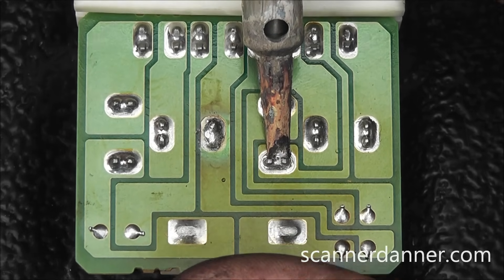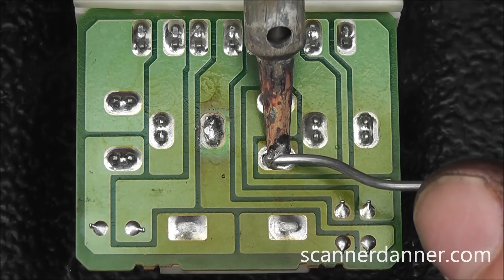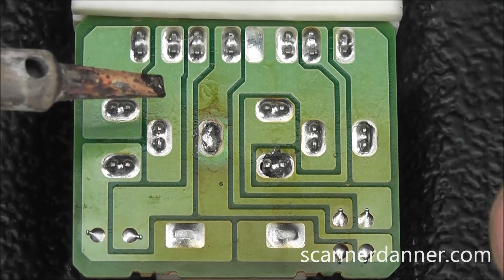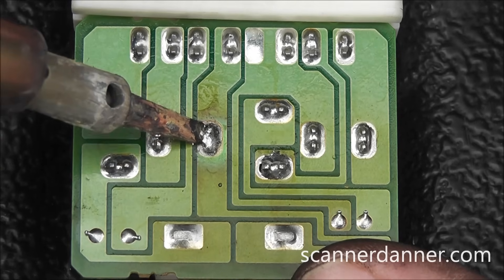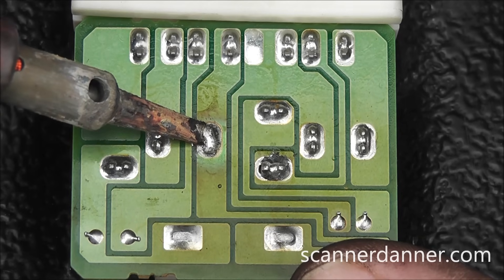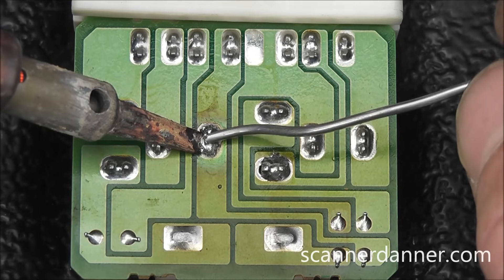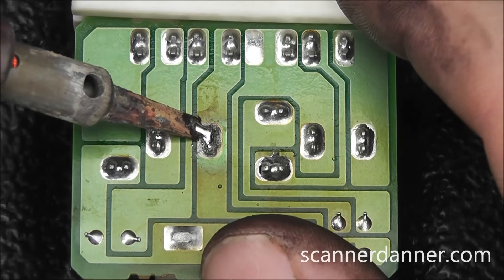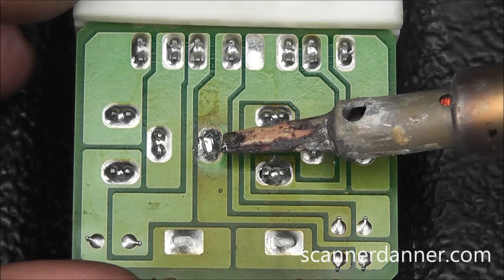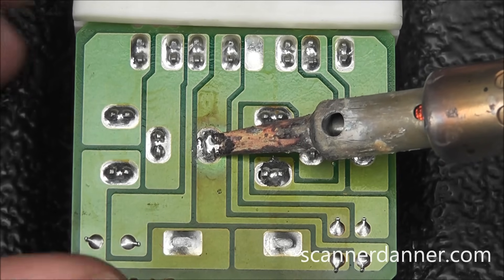Melting that solder on the second joint. I want to re-hit this one again — I don't like how it looks on the pad itself. I want to make sure we're really getting enough on this pad. It's one thing to get it on the pins, but we need to melt it onto the housing of the relay box itself.